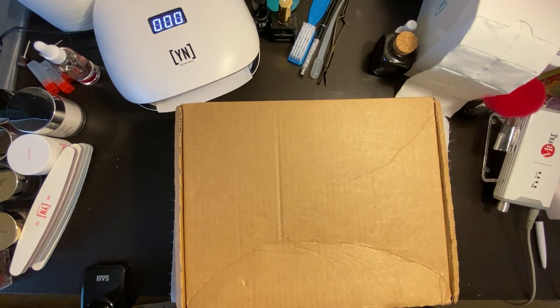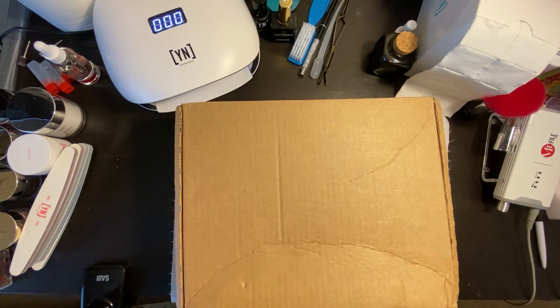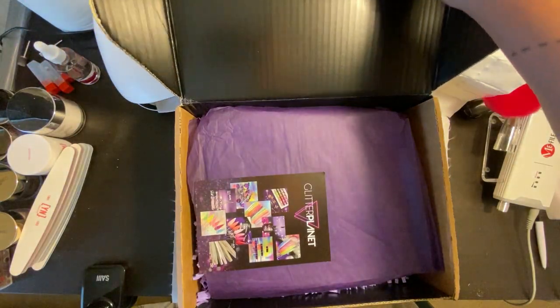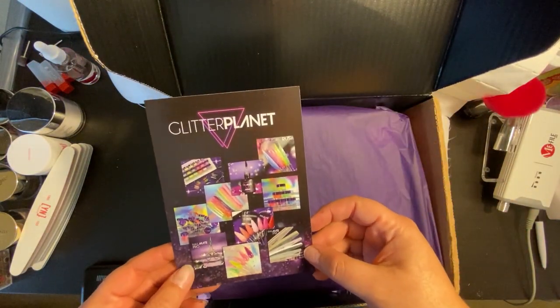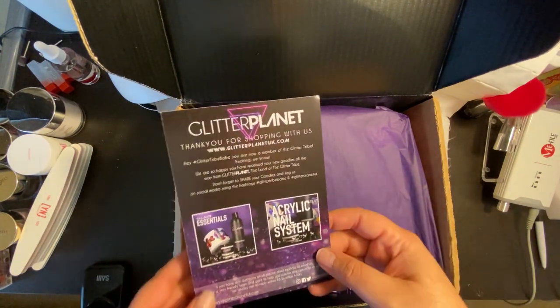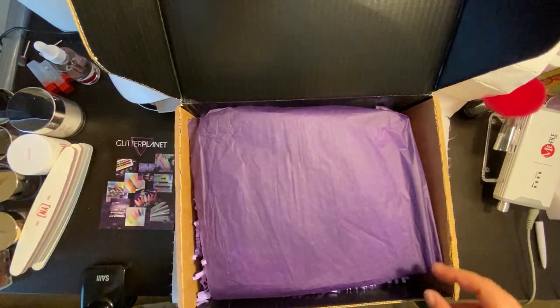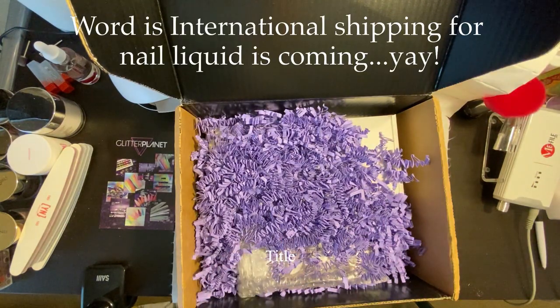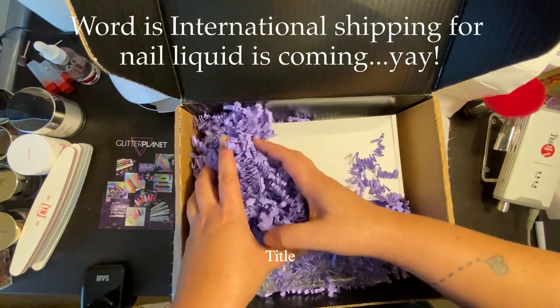Hey there everybody, welcome back to The Mani Maniac! I have yet another unboxing video for you — it seems like they're never ending because I just keep ordering stuff. Today I am so excited because I have my first ever order from Glitter Planet UK. I've heard their acrylic system is really amazing, but I cannot get the acrylic liquid shipped here to the US just because of shipping rules.